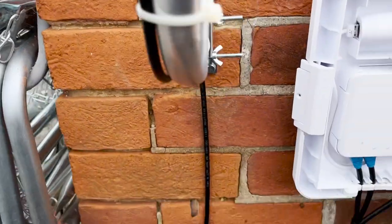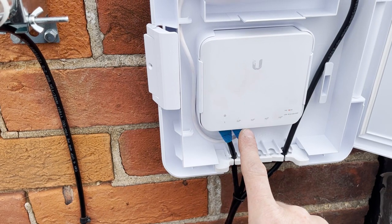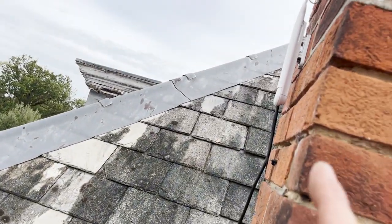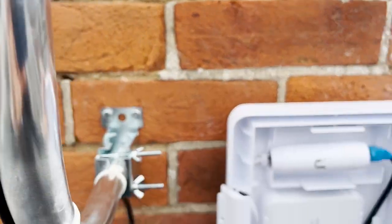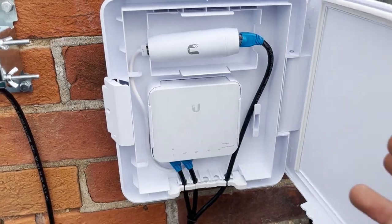We've essentially repurposed that cable, and then we've got a new cable going from port 2 on the Flex switch going back to the access point to ensure that continues to work as well. So that's our setup here, and now we're going to go to the other end and take a look at that.